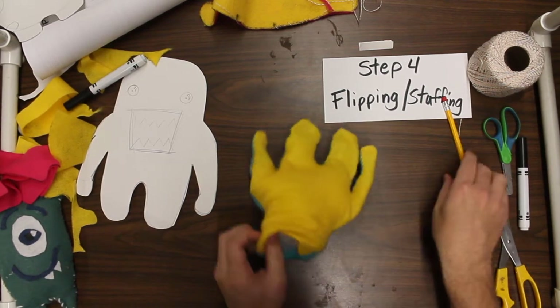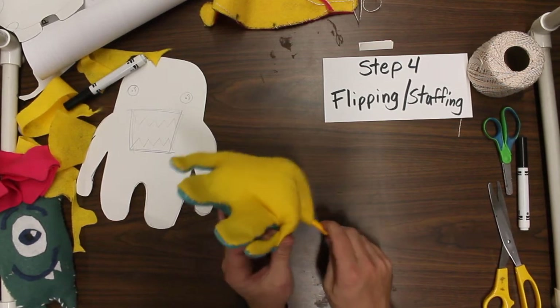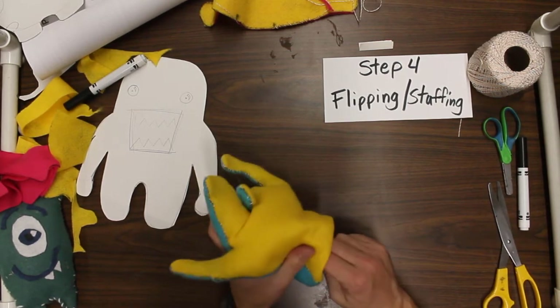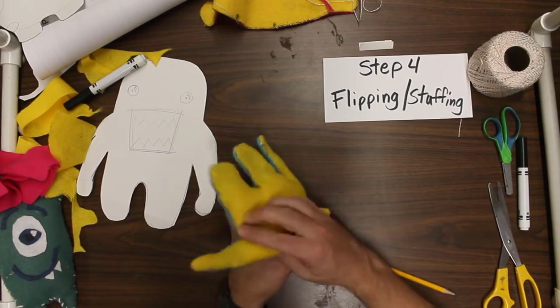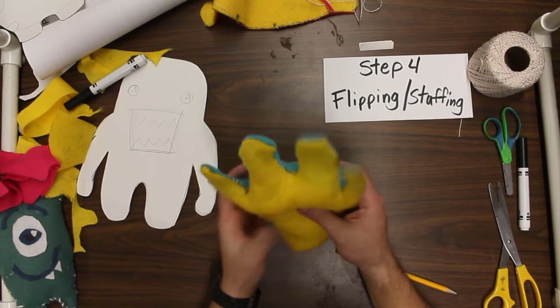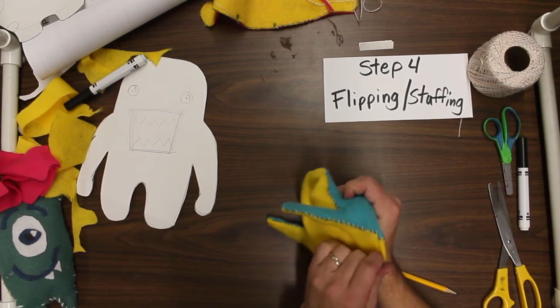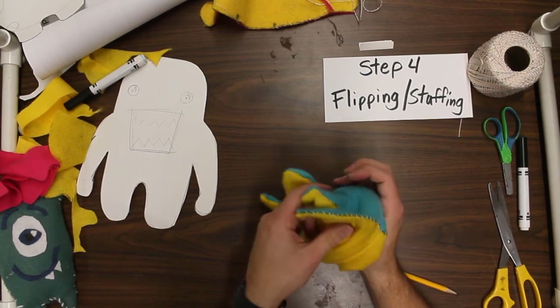If I can do it by hand, I'll do that — tools again if needed. This is kind of the part where you have to just work on it for a while and see if you can get that stuffing down inside of there. You might have to keep pressing with your fingers down in there. That's why it's important to not do too small of areas, because you might not be able to get that stuffing down inside of there.